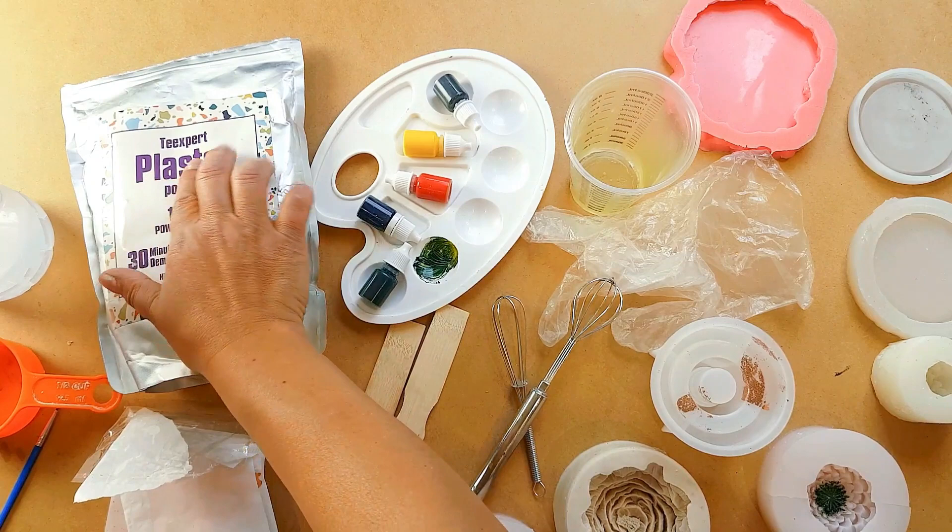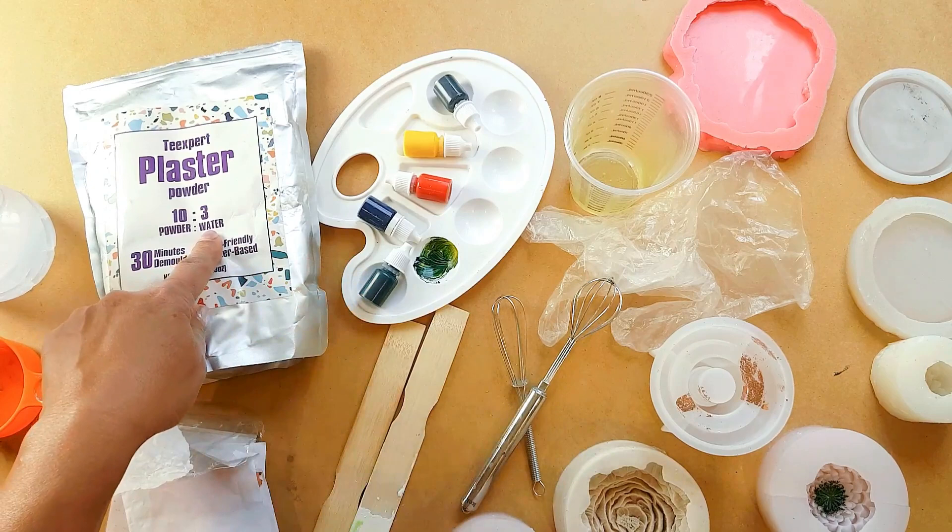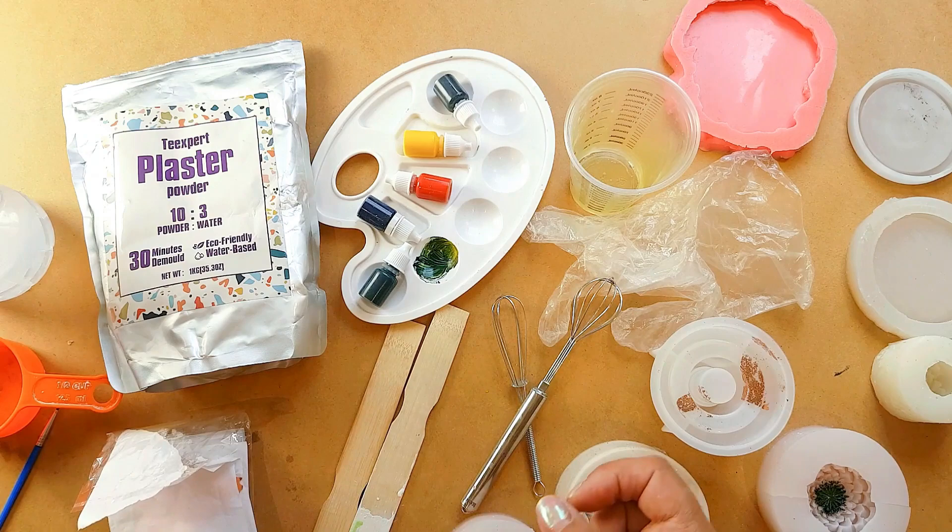Hey everyone, welcome back to another art tutorial. Today we are using Tea Expert plaster powder — they've actually changed the name to Pure Cure. It is a 10 to 3 ratio, so you need 10 parts powder to 3 parts water. Let me show you what you'll need for this tutorial.